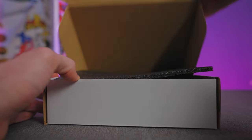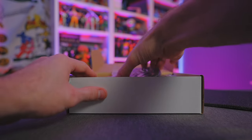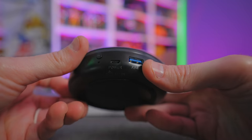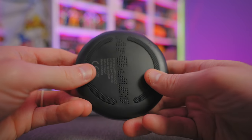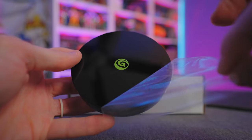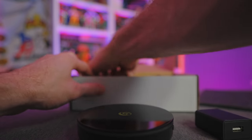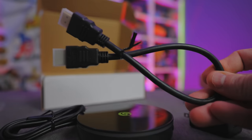Inside the box we get packing foam, our instruction manual, and the Legends Core itself. It looks like a hockey puck. We've got an ethernet port, HDMI, USB 3.0, a micro USB for power, and the pairing button. It has some nice rubber feet so it won't slide around on any surface. We also have a power brick adapter and a micro USB cable — and almost missed it — an HDMI cable.